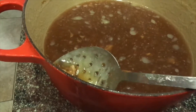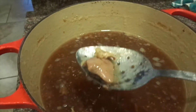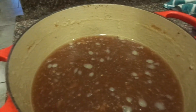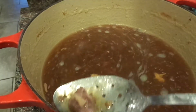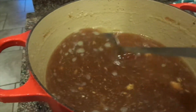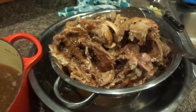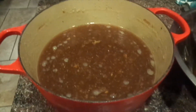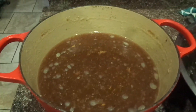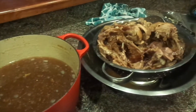I could strain this, but I wouldn't want to do that. I call it turkey bone gumbo, so if there's a couple of bones that stay in there, that's okay. I'm just trying to get out as much solid pieces as I can, then I'm going to debone all of this. I'm going to pour the broth into something else because I'm going to make my roux and the gumbo in this pot. So I'm going to wash this pot and then start assembling my gumbo.